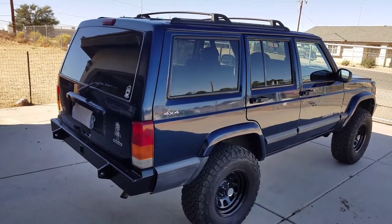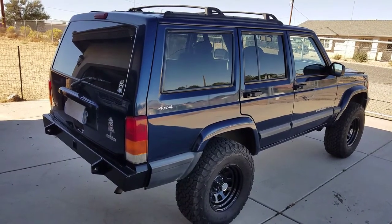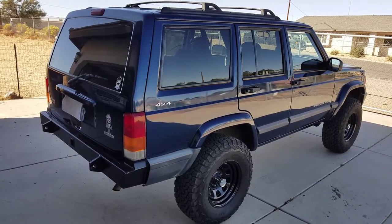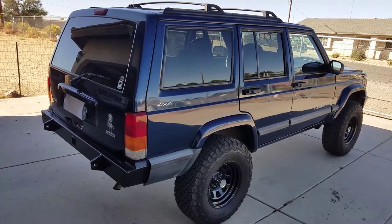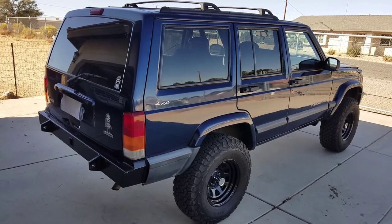Anyway, if you buy a Cherokee, have fun — these things are tanks, they're beasts, they'll run forever. Especially with the solid front and rear axle, the off-roading is a lot better. It's only limited to what your pocketbook can do. Take it easy.